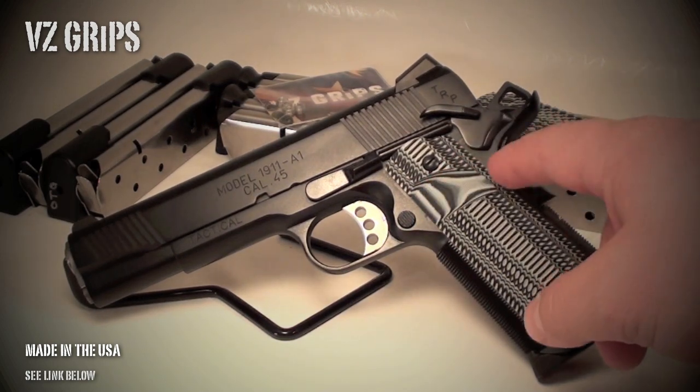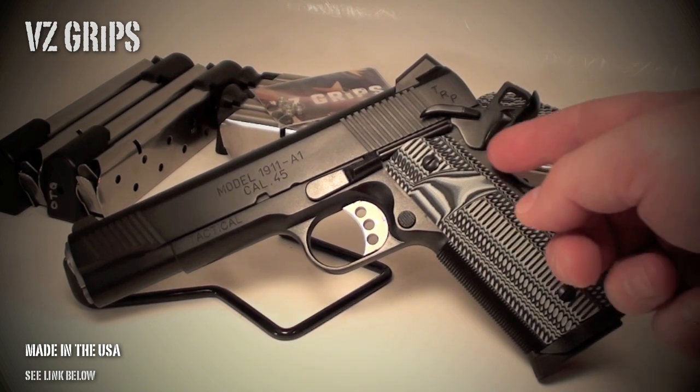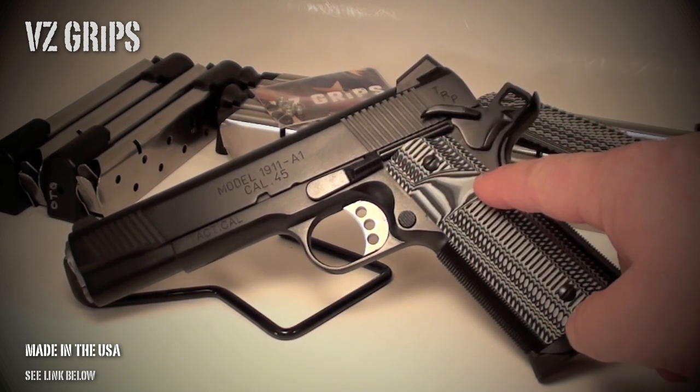The Super Scoop is the same price as the thumb notch cut, just an additional $4. However, the Super Scoop can only be offered in full size grips — they cannot do it on the slimline grips because there's not enough material to make that cut.